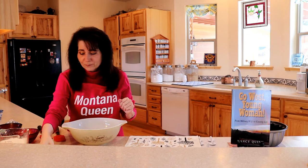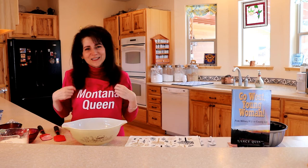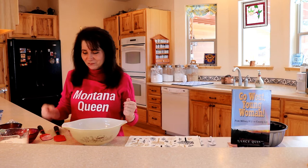By the way, I did want to tell you that this apron came from a company called Mr. T's Shirts, all the way from across the pond in the UK. I promised I'll do my best to live up to my Montana Queen apron. So let's make cranberry cake.